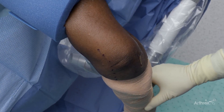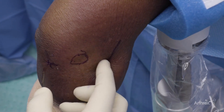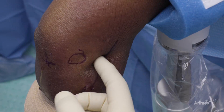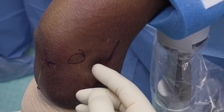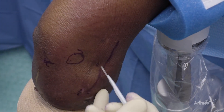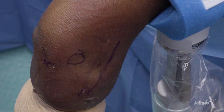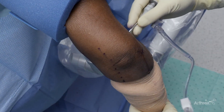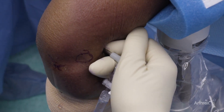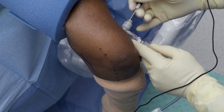The first working portal that I utilize is the radial portal. You want to feel for the radial head and come just anterior to this. You want to make sure that you're working in a plane that you're not fighting your radiocapitellar joint in the skin. One of the beauties of the nanoscope is that you really need minimal skin incision. Then what we can do is place our trocar and feel for the radiocapitellar joint. I can feel I'm in the joint, and here we are in the joint very easily.